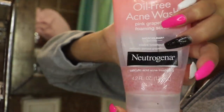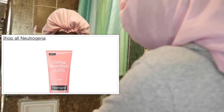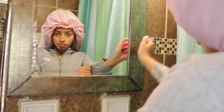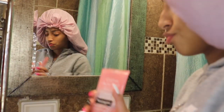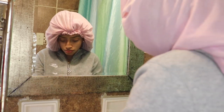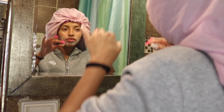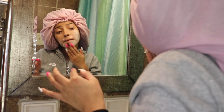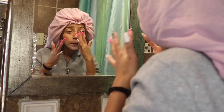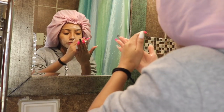Then I use this face mask I got from Target. This acne wash is so good — I use it almost twice a week, or sometimes once a week. Right now since it's winter time, my skin is really dry and pale, and as we go throughout the video you'll understand what I'm talking about.